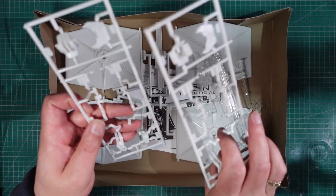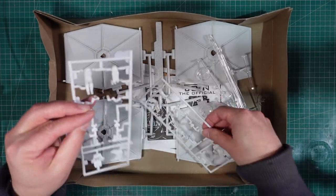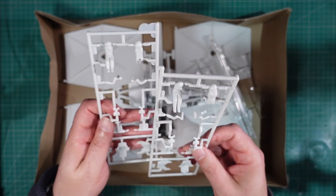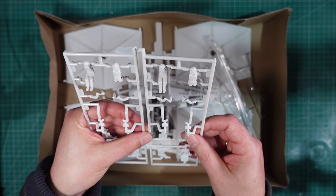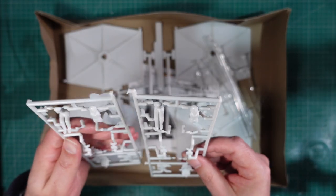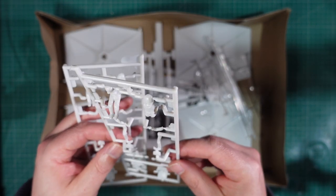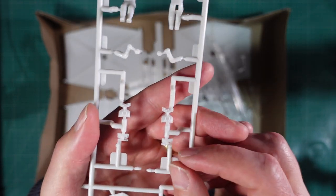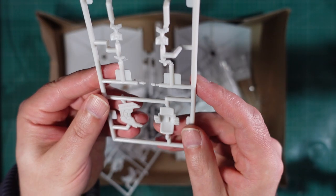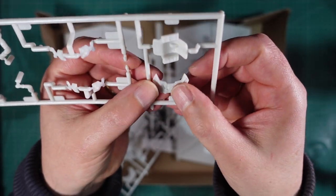Two of those. Two of these as well. Are these identical? Actually they're not, are they? Again, these two sprues are mirror images. So it looks like this was actually tooled to be two kits in one part of the moulds, which is a bit odd. These have the pilot figure - two halves and some separate arms. They have some detail for the front of the hull, rear of the hull, the ports for the engines, what appears to be a reclining chair, and detail for the front of the cockpit.